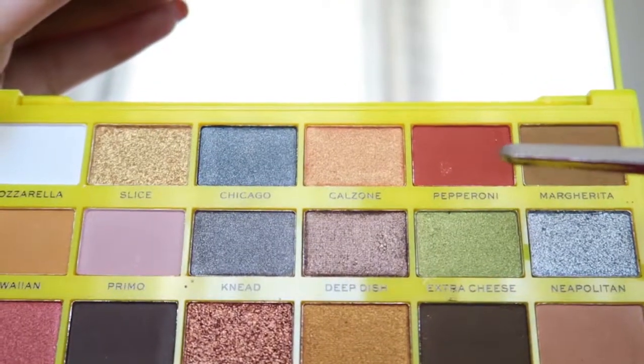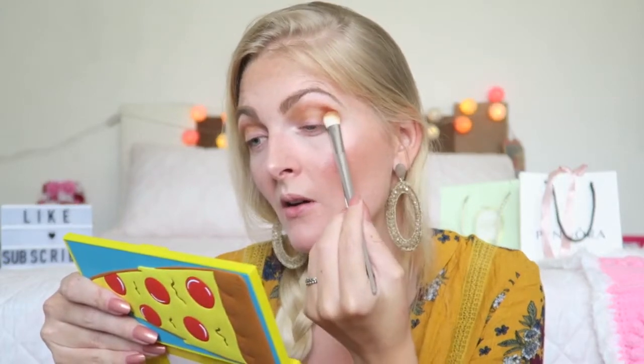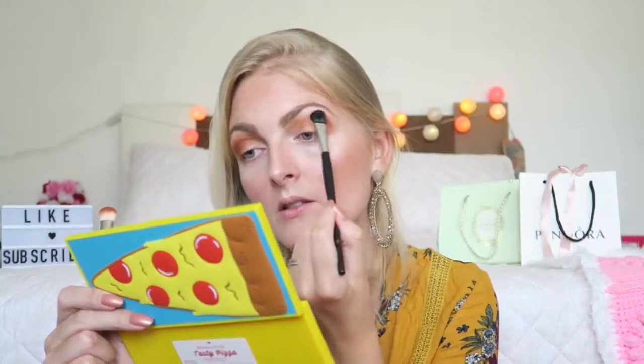Now I'm going in with Pepperoni, which is a red shade — I'm going to apply this in the outer corner. Oh my, this is so pigmented! I just went in once and it's super pigmented. This is quite a deep red, so I'm going in with a brush that has no color on it and blending out the edges a little bit.